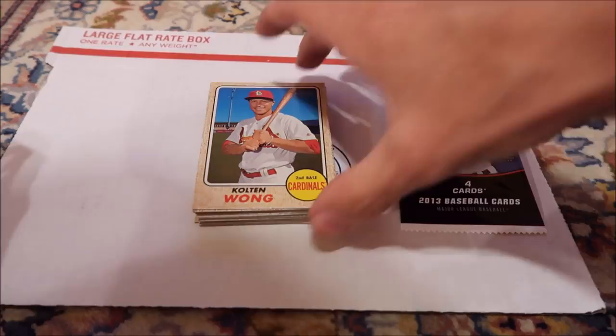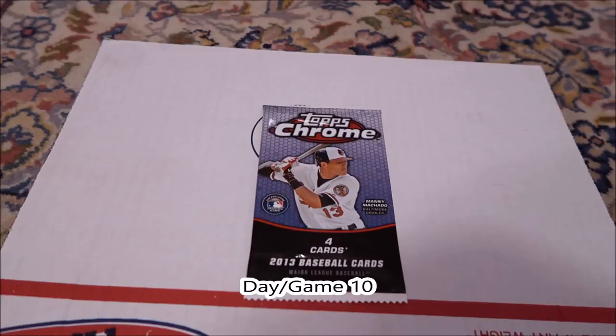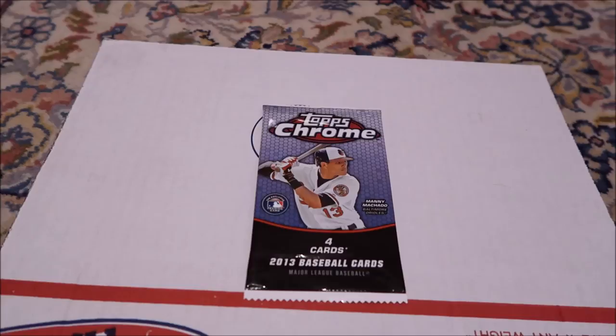So yeah, one more pack left. Hopefully this Chrome will have something cool in it. And then I'll finally be able to upload this video. So the last pack of the last game. Once again it's another Marlins-Mets game. Top 8, Marlins winning 2-0. But the Mets still haven't had a hit yet — so I probably just jinxed that.